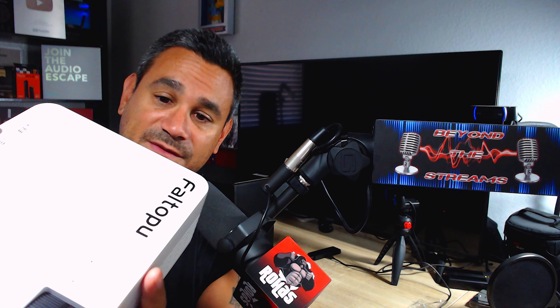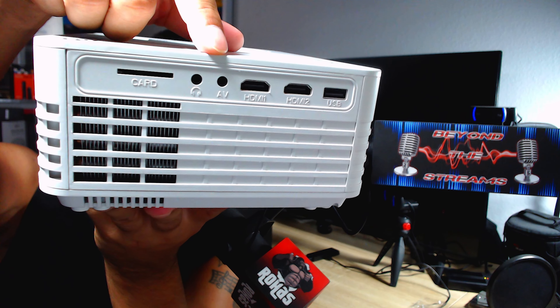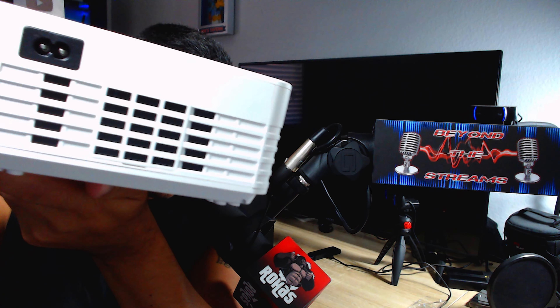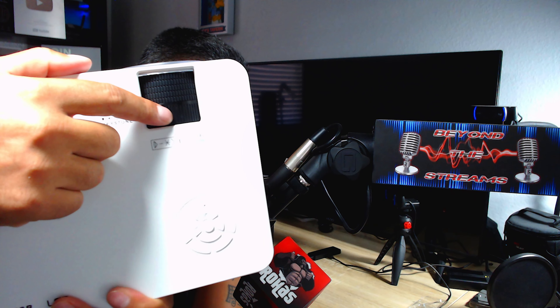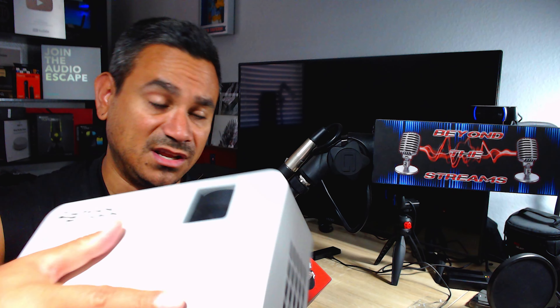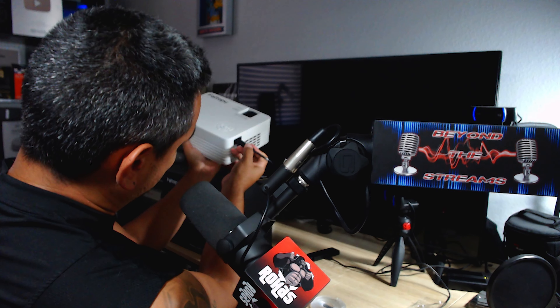You also get the projector itself. At the bottom there's a little knob you screw off or on just to get some leverage. This is where the lens is — pop it off and there it is. As for ports in the back: a TF card slot, headphone jack, AV jack, two HDMIs, and a USB. On the other end you have the power input. At the top, the knob closest to the lens is focus, and the one furthest back is keystone. You also have physical buttons on the unit — OK, up, down, left, right, a settings gear, power, and a source button.